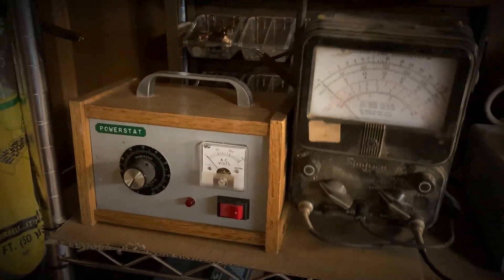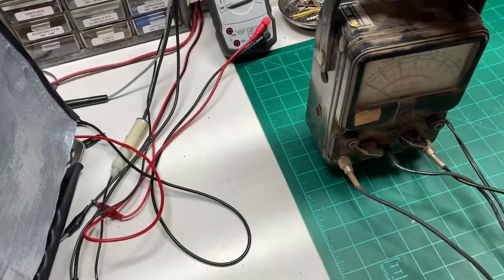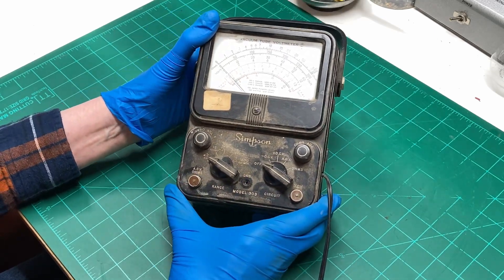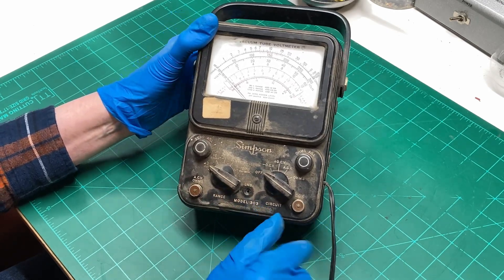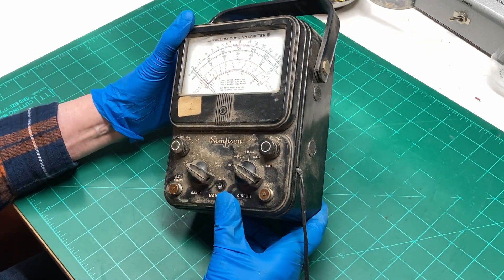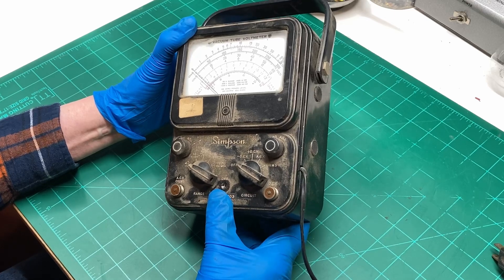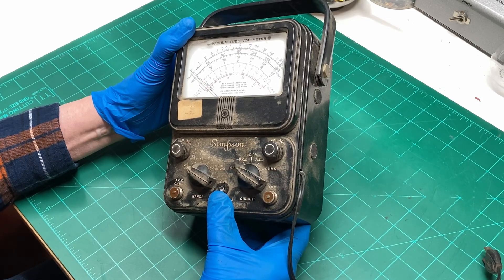There's a nice artifact that needs some attention. Let's put it on the bench and see what we can do with it. Here's a really nice barn find that ended up in the Warehouse today. It is a Simpson 303 vacuum tube voltmeter. When I first picked it up I thought I had a standard VOM, but then I noticed it had the cable or cord on it, so I thought this might be an interesting item to try to get working again.